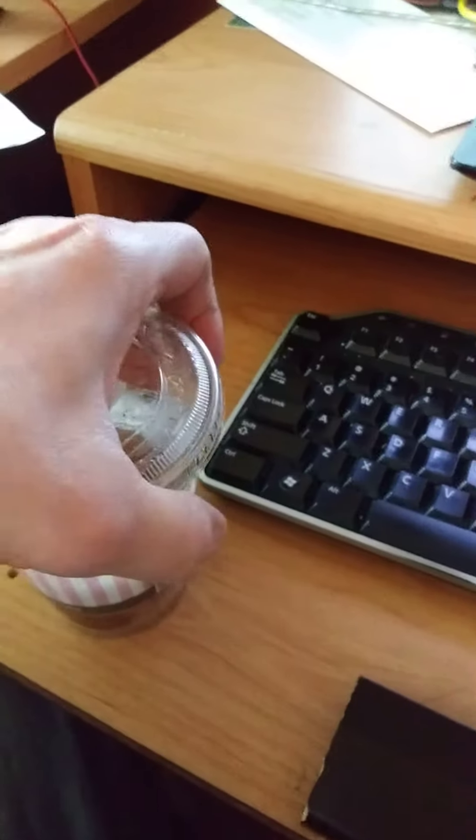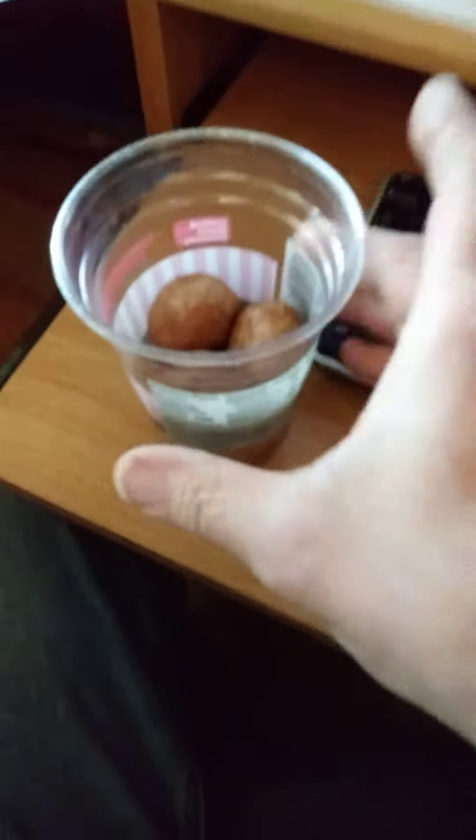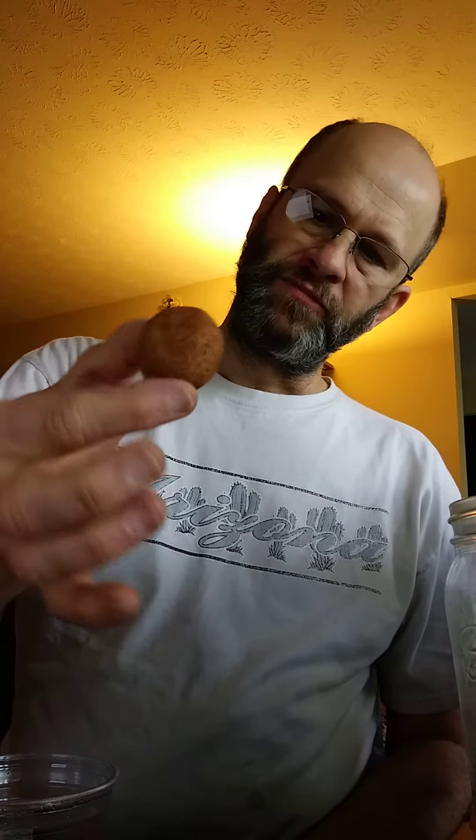As you can see, it's already been partially used, and this is what it looks like. They smell cinnamony — it smells nice.